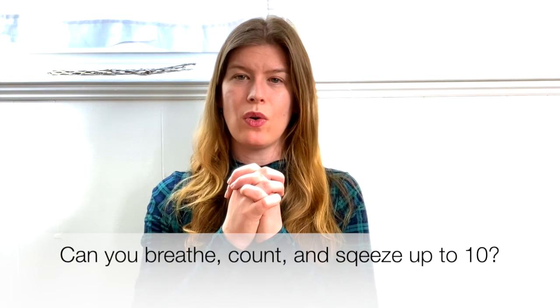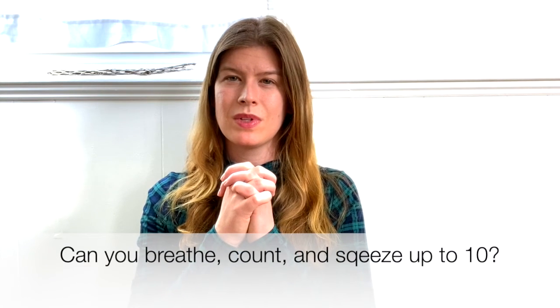Just like with our regular breath and counting, you can count all the way up to ten. By doing all those things at once, you're focusing all of your attention right on the moment you're in — not whatever happened before or whatever might happen later, but just on your breath, your counting, and the sensations of your hands.